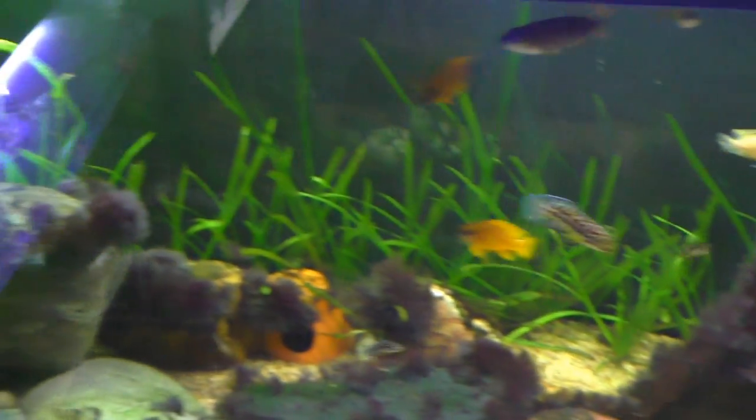Moving on — this tank right here, not taking anything out of there. I've got pretty much jungle val over here, so nothing out of there. There's a mess down here on the floor — that's all java fern, so that's not going to work.